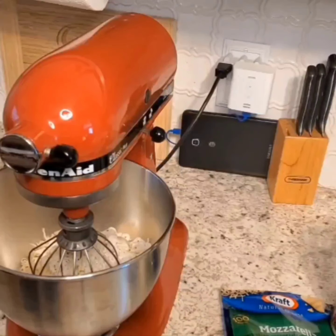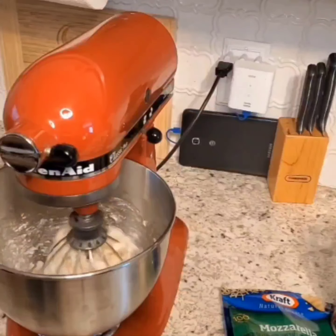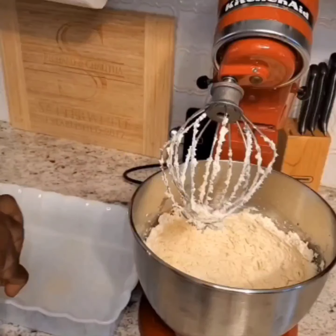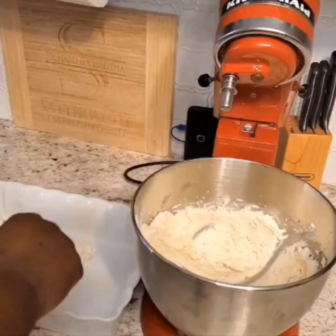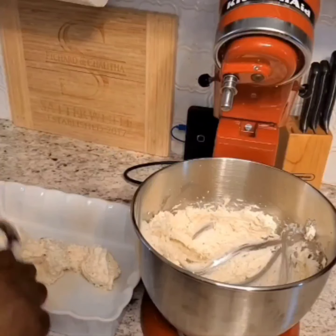Also one package of the ranch. So as you can see the KitchenAid is blending all of the stuff up together. Once everything has blended well, we're going to spray the dish and then take all of this and spread it all at the bottom.